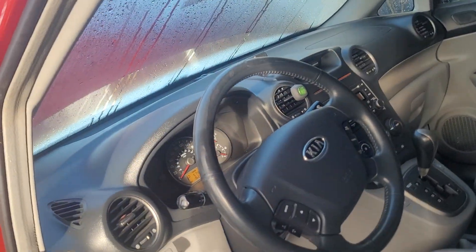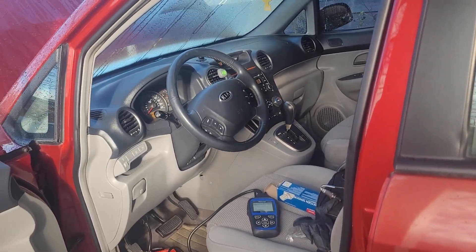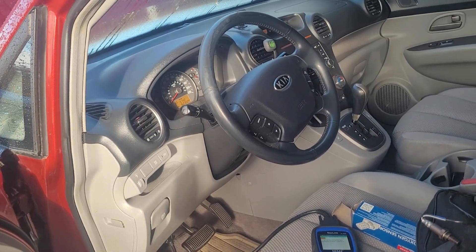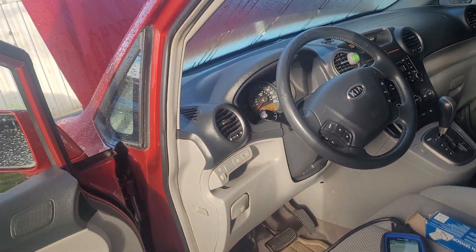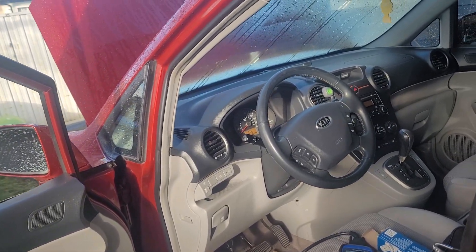Hi guys, how are you today? I have a customer here with a Kia Rondo. We have a check engine light, and we need to fix it. I already tried to delete the code twice over the last couple of months, and now it's come back. It's time to change the part.